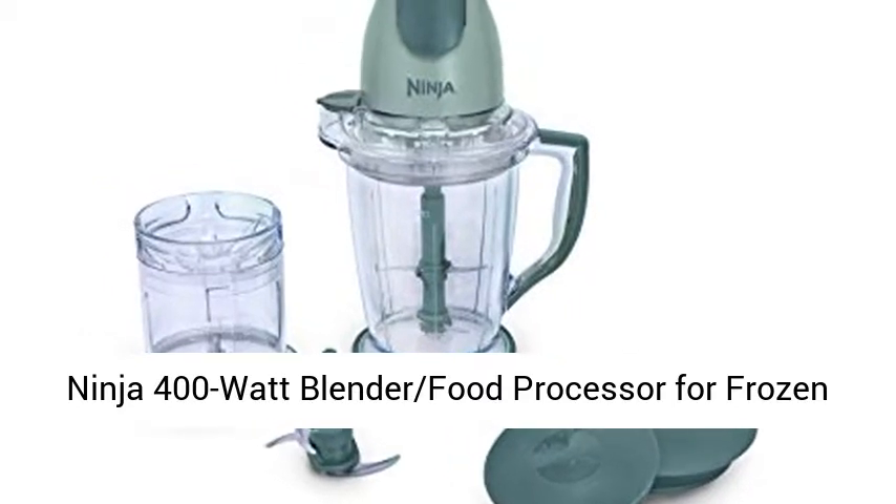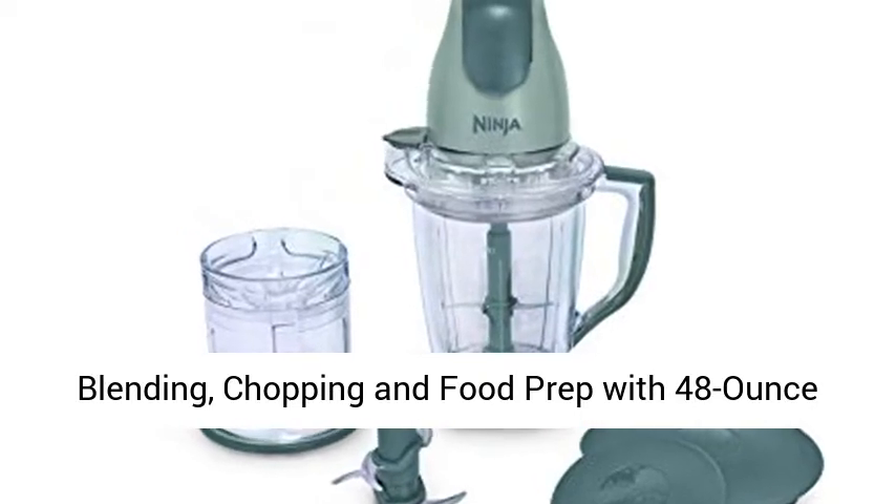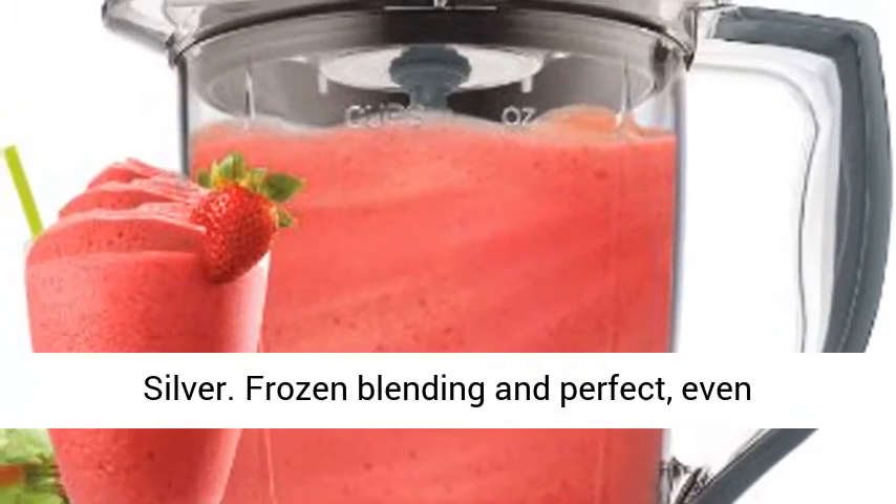Ninja 400 Watt Blender Food Processor for Frozen Blending, Chopping and Food Prep with 48-ounce Pitcher and 16-ounce Chopper Bowl, QB900B, Silver.